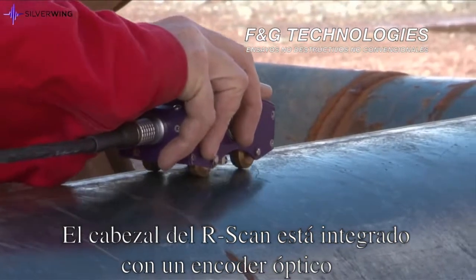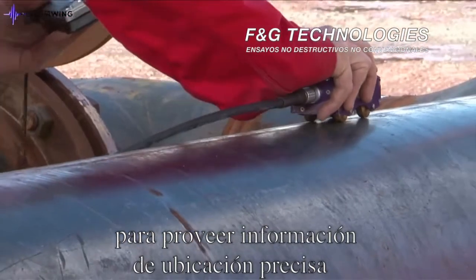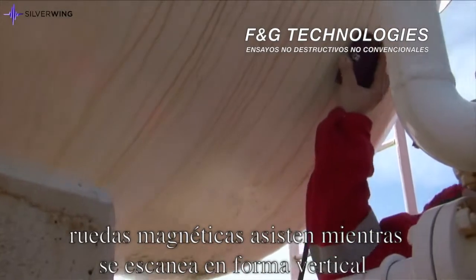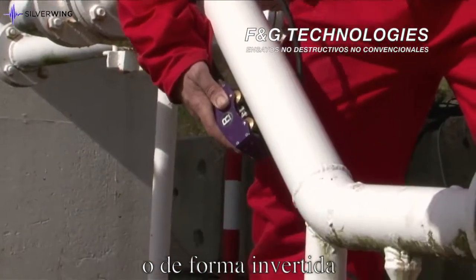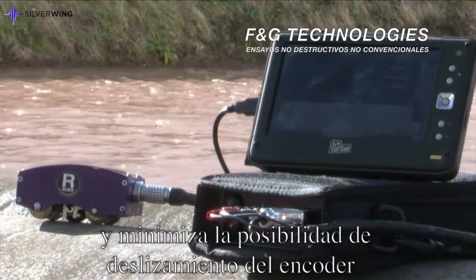The R-scan scanning head is fitted with an optical encoder to provide accurate positional information for recorded scan data. Magnetic scanner wheels assist while scanning vertically or while inverted and minimise the possibility of encoder slippage.